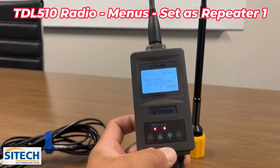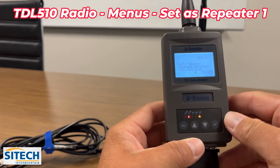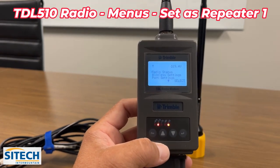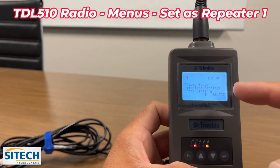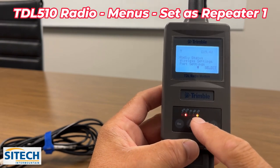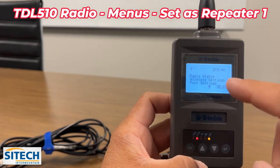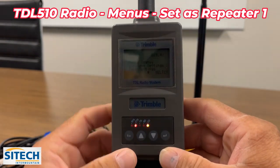We're going to go through the basics of this radio right now. I'll show you all the different menus, and we will actually set this up as a repeater here in the office and then go out in the field and test it. I want everybody to be really familiar with what these lights mean. It's really basic, especially if you're just going to use it as a simple repeater.